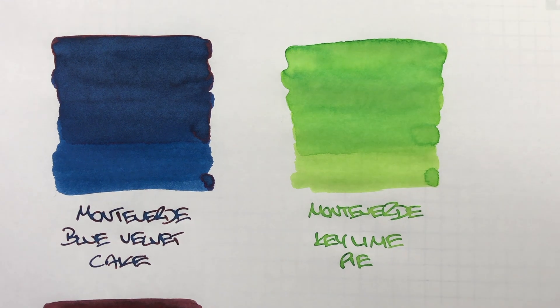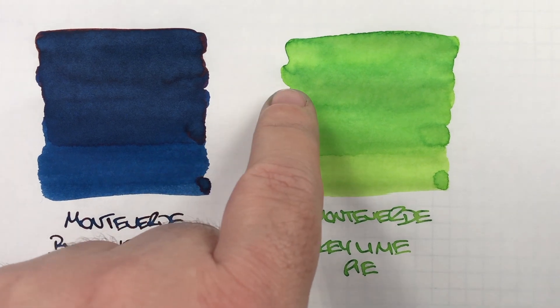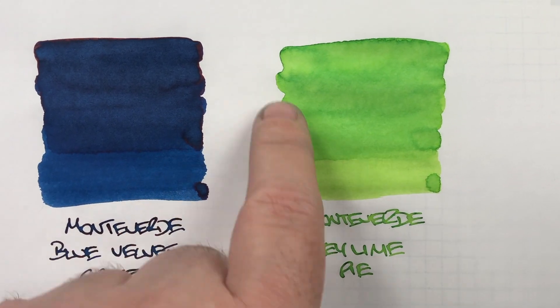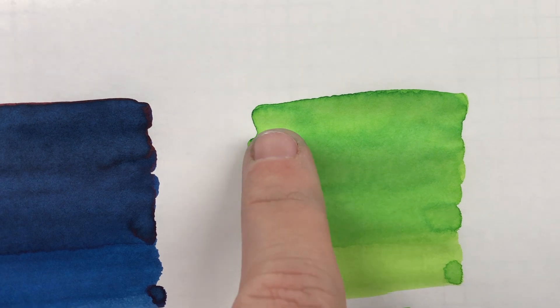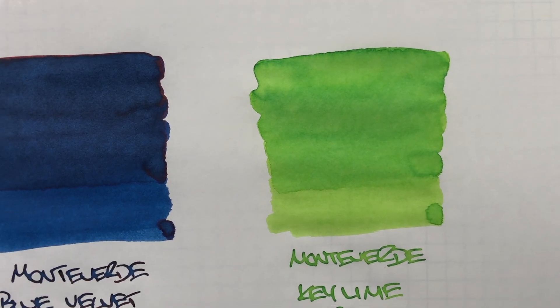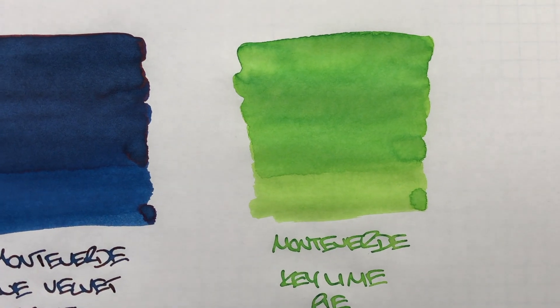The next ink is one of my favorites — Monteverde Key Lime Pie. This is a beautiful green ink. You can see here the difference between a wet and a dry nib; I typically use a wet nib. There's a lot of shading around the pooled areas, especially around the top — quite a lot going on there. There is no sheening to this ink, but it is pooling quite nicely.